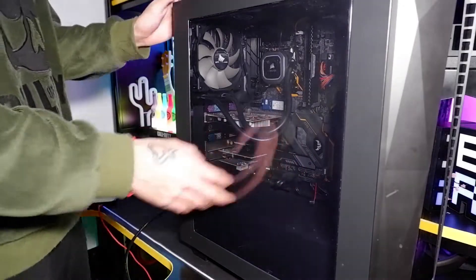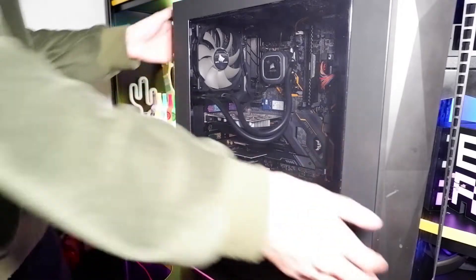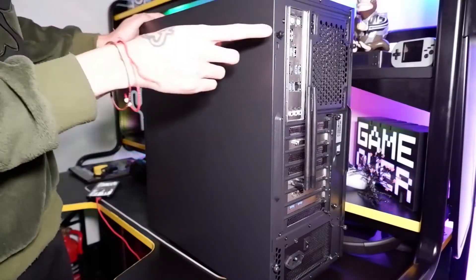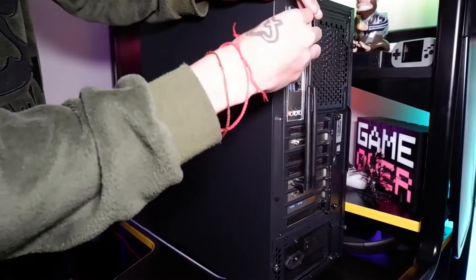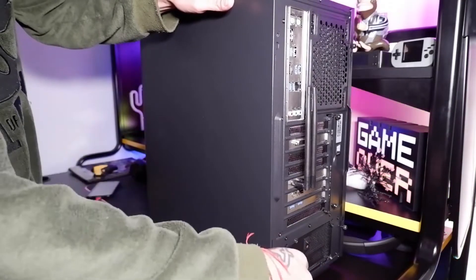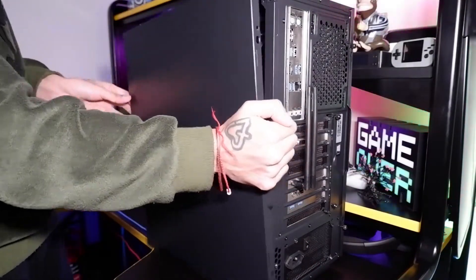To start off, make sure the computer is fully turned off. Go ahead and pull out the plug, and we're going to be taking off the back panel. On the back panel of your PC you should see two screws, one here and one down at the bottom. Just go ahead and unscrew these to get the panel off — take out the first one, take out the second one, and then pull off the panel.